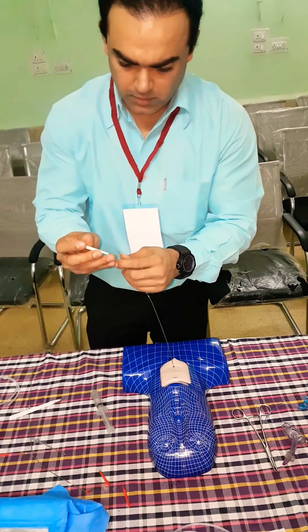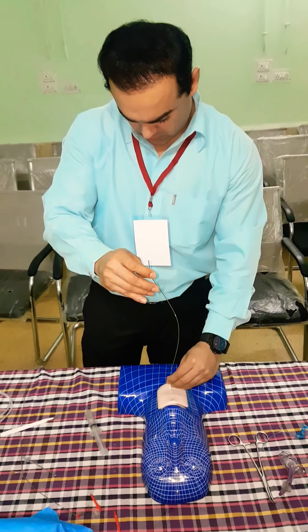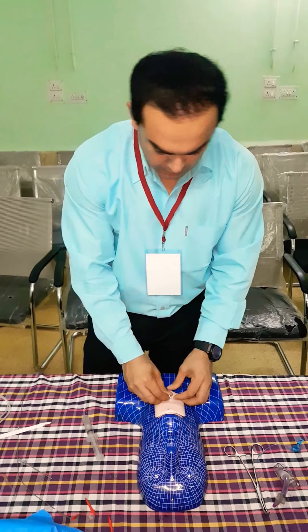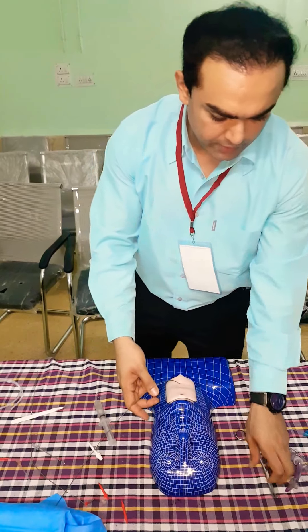Now this is the free dilator — we will use it. After using the free dilator we will use the dilating forceps.